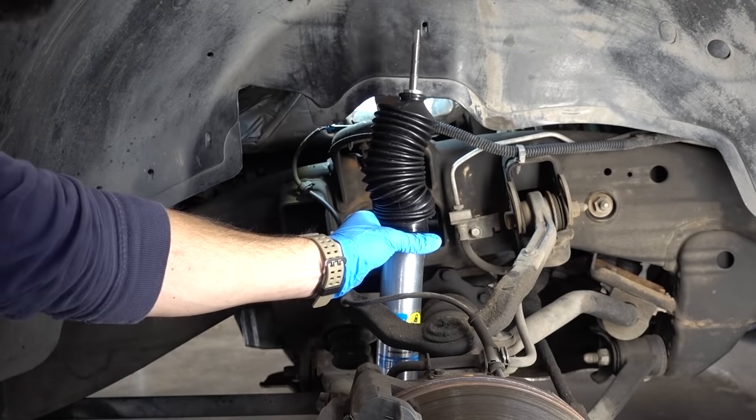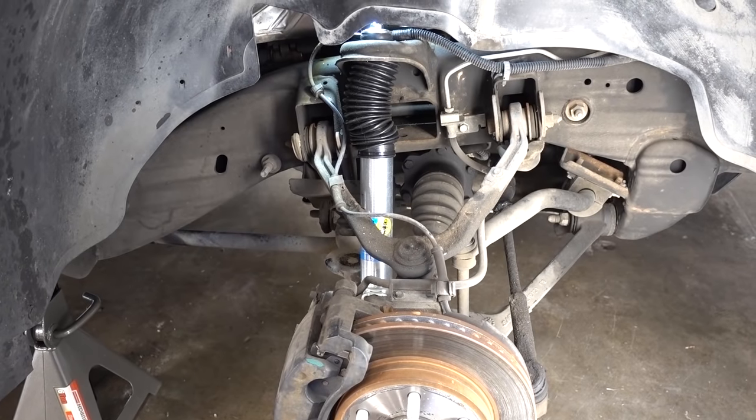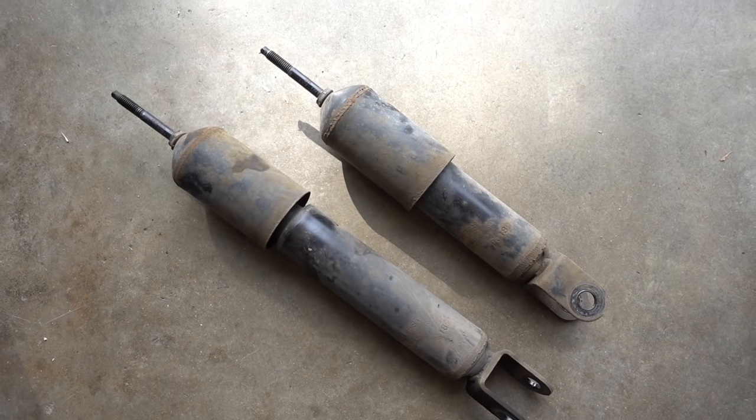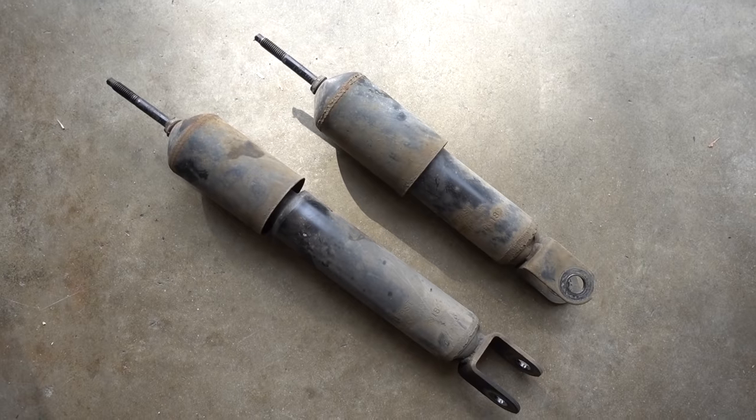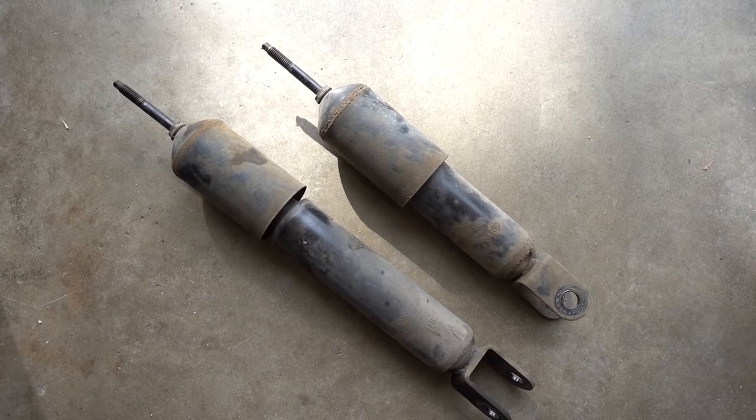In my last video we replaced both of the front shocks with brand new Bilstein 5100s. We took it on a test drive and I was shocked at just how much better those new Bilsteins performed. One of them has completely failed and will not return to its original state and the other one is on its way out. Although this truck only has 78,000 miles on it, these shocks are 15 years old installed from the factory. So I'm just going to go ahead and assume that if the front shocks were that bad, the rear shocks must be just as bad.